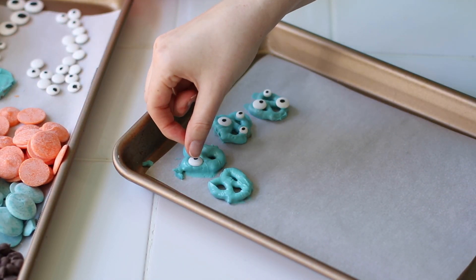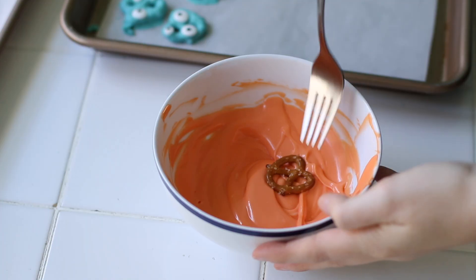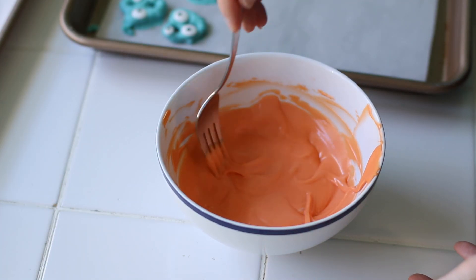If you just let them sit out, the eyes are not going to stick on. Then I'm just going to repeat the process for the orange color.